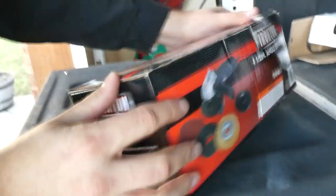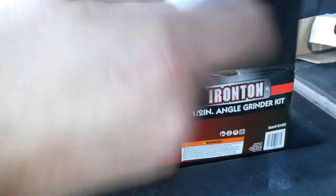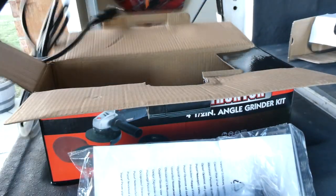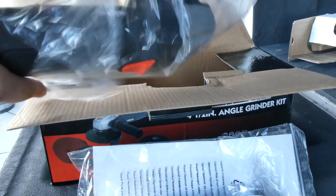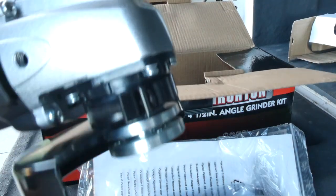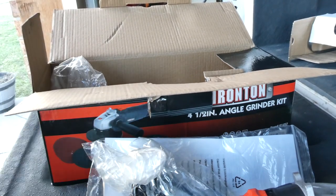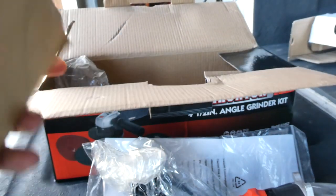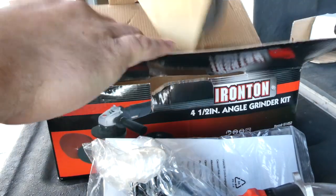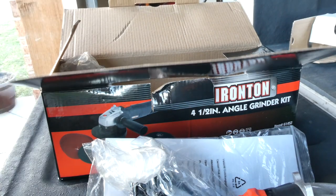We've got our angle grinder kit from Northern Tool. The reason I got this one is A, it was fairly cheap, and B, it comes with all the discs and stuff we're going to need. We've got some sanding pads, a wire wheel — which might be nice for frame sanding — and of course our basic grinding wheels, which we will be using to grind off what we need to on the shock.